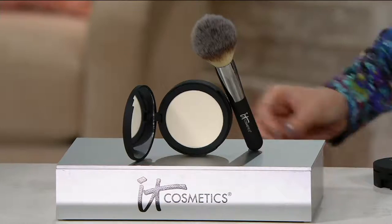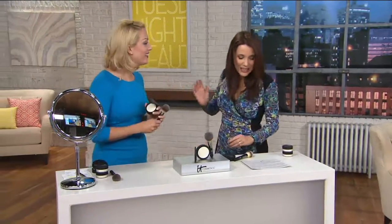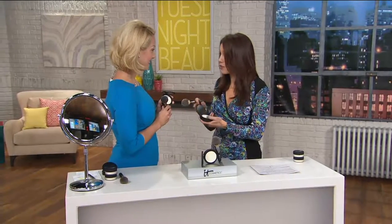I'm here with Desiree Zeroli — so good to see you, Desiree. Desiree is the Director of Education for IT Cosmetics. She travels the world teaching women how easy it is to look flawless. And I know you do not go anywhere without your Bye Bye Pores, and it's really easy to travel with now. That's right, because it's your airbrushing in a compact.